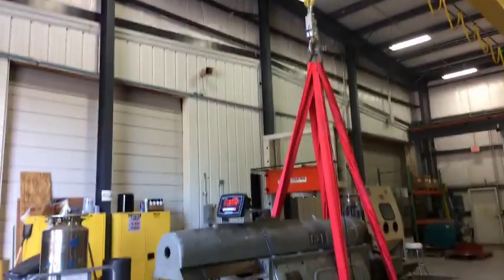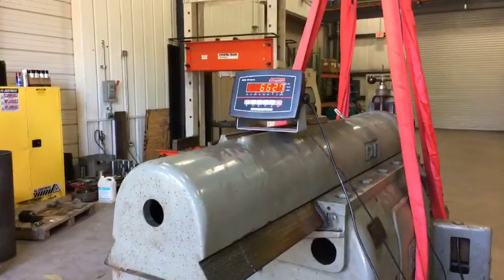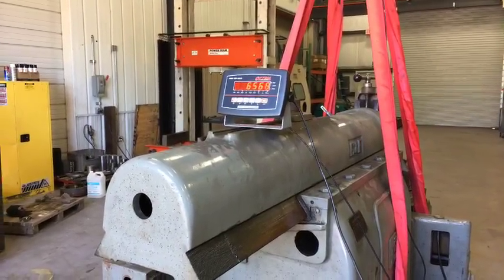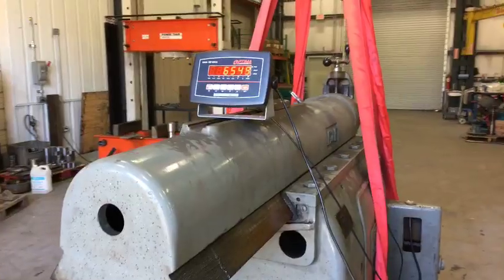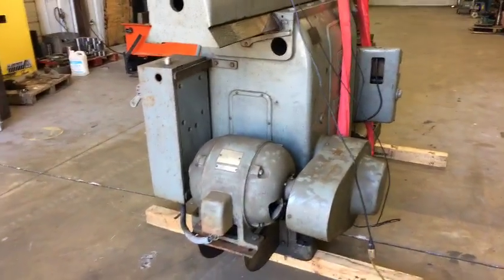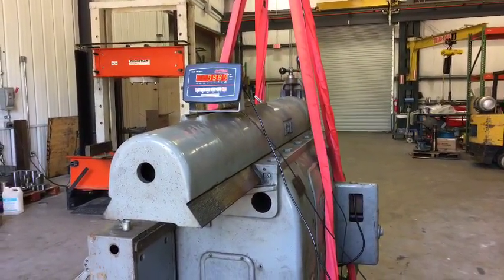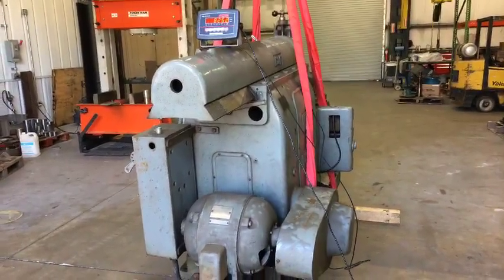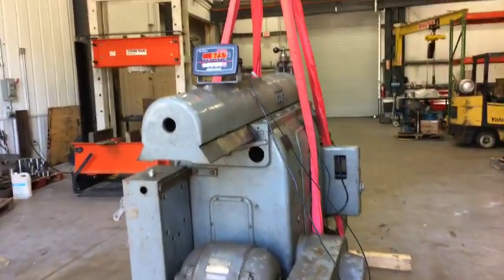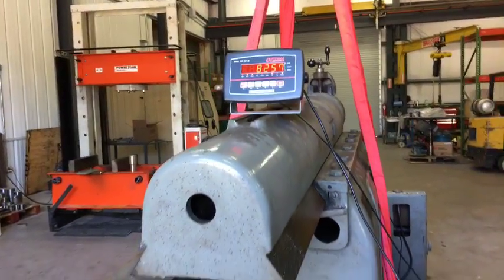Got the front end up. How's it look on video? Come up here so you can see the scale a little better. You know, I ought to switch it to kilograms too once we get it up. Here we go — it's up off the ground. Go ahead and give them a close shot of the scale. Eight thousand, two hundred and fifty-seven pounds!